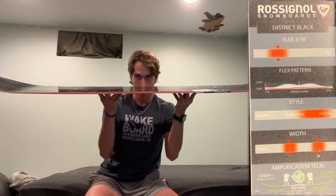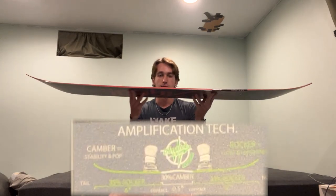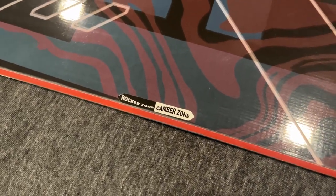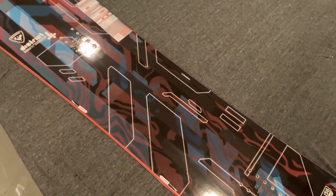Another thing — you might not be able to see it on here — but the flex pattern of the board is mostly rocker, with a little bit of camber in the middle. That's money for me. Rocker really helps not catch edges, and that's more for park riding, but I did want some camber and some response for if I'm going down crazy trails on the mountain. So that hybrid shape is exactly what I wanted in the board.